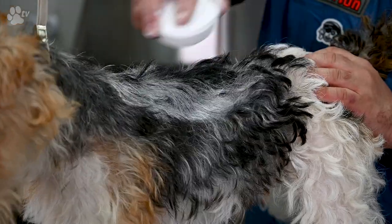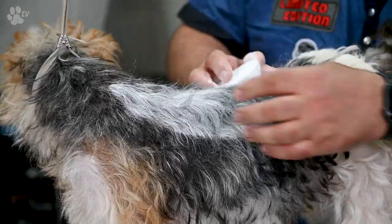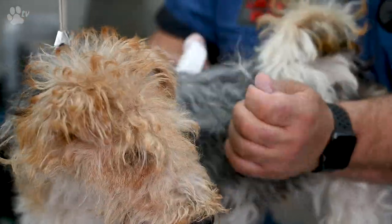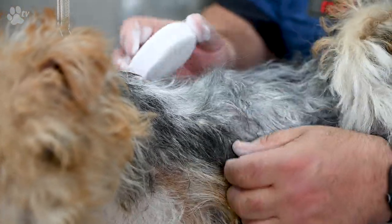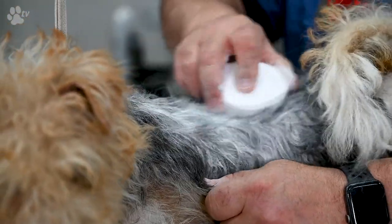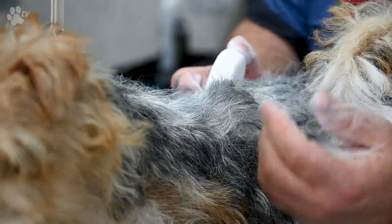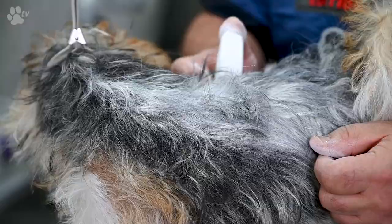So now we're going to put the chalk to the coat so it will make the coat drier and easier to trim. It's ideal to use in a shop on a pet trim — it will make the coat dry by rubbing the chalk in the coat and it makes it super easy to comb out. It gives you a better grip because the chalk makes the coat dry.